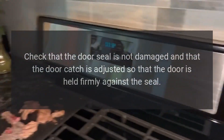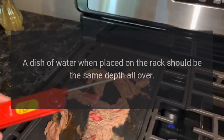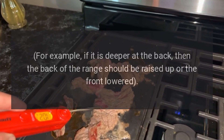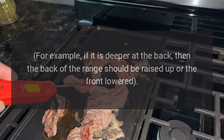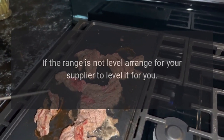Check that the door seal is not damaged and that the door catch is adjusted so that the door is held firmly against the seal. A dish of water placed on the rack should be the same depth all over — if it is deeper at the back, then the back of the range should be raised up or the front lowered. If the range is not level, arrange for your supplier to level it for you.